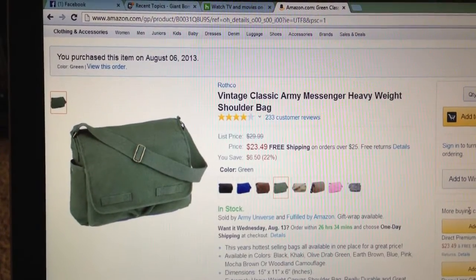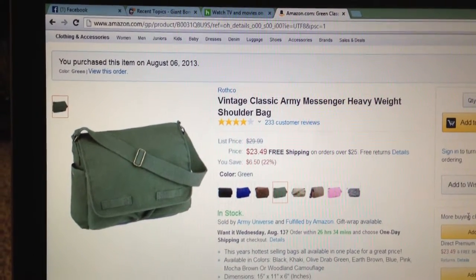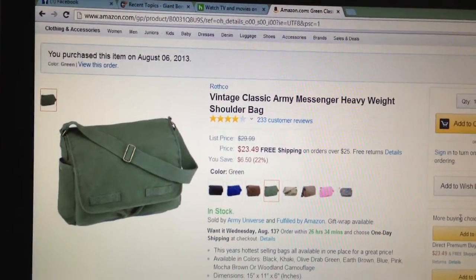Hey, what's up? It's John from VideoGameLife.com and I just wanted to review this new messenger bag that I bought on Amazon. It was kind of hard to figure out what it would be like just from the one picture on Amazon, so I'm hoping this might help someone else who might want to purchase this bag.